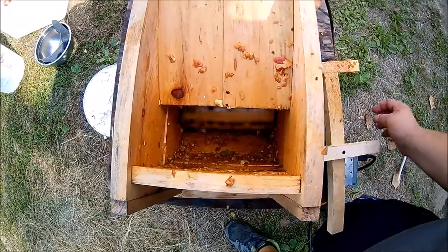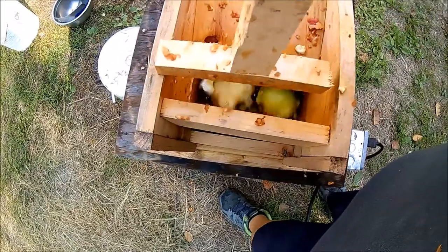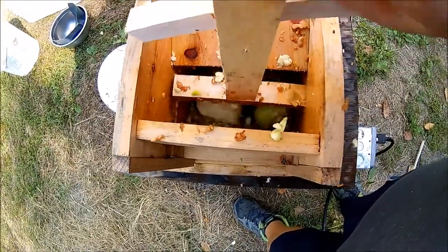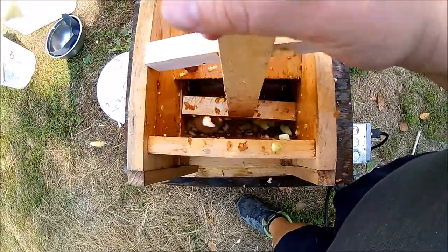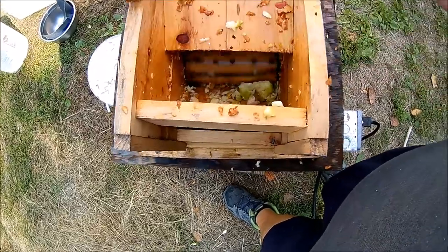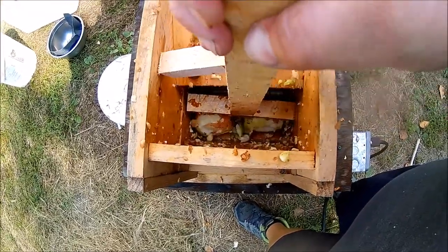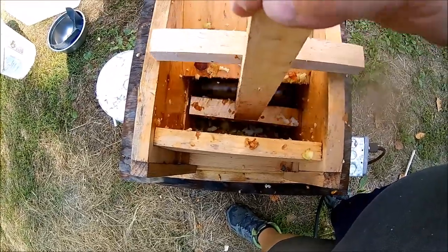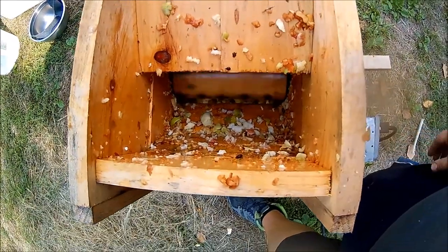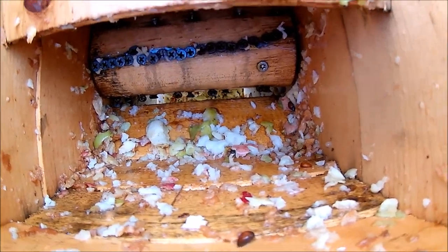So we'll get it all running in action and give it a look. I'm just going to turn it on and throw in some apples. I've got this little pusher — pretty much will chew them up, just feed them in as fast as you can put them in there. You can see it just destroys them, nothing very big makes it through.